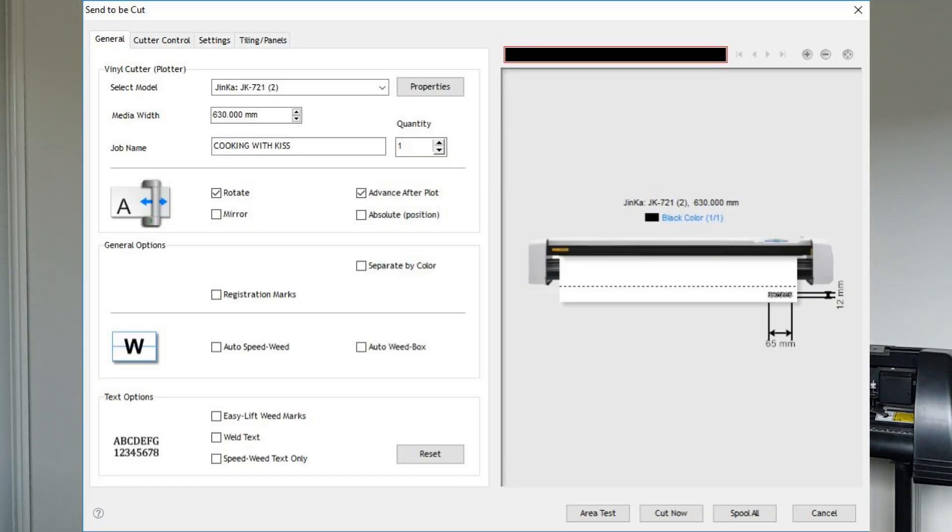Here's what the settings look like. On mine it's called Jinka JK 721 — the 721 is the model — and it aligns, but there have been times when I've had to play around with that as well. There are actually three JK 721 entries in my settings and sometimes it helps to play around with those.